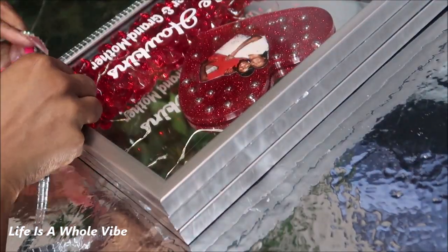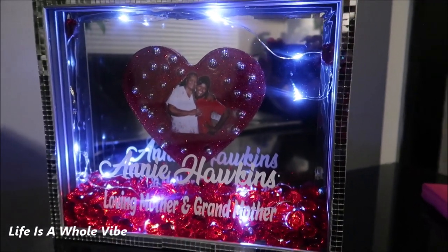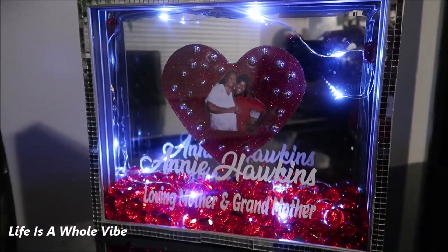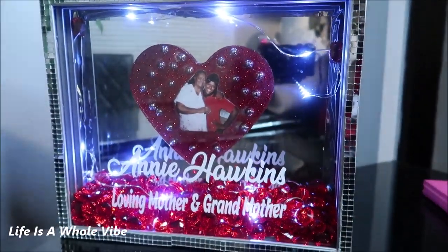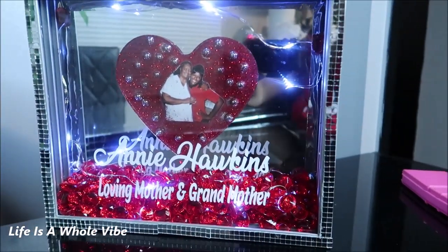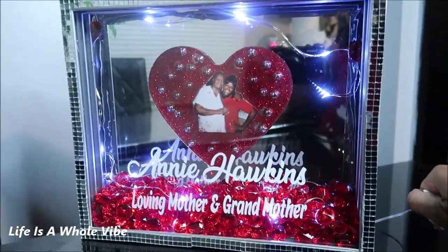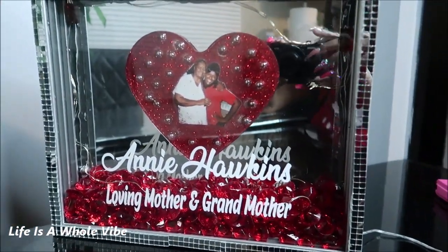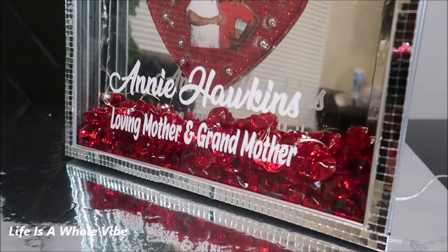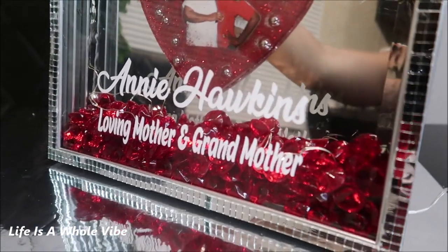The on/off switch for the fairy lights can be stuck to the side with 3M tape. Here is the final result — I wanted you guys to see how it looks with the lights dimmed. I cut the overhead lights and turned on the fairy lights, which are optional. Now I'm showing you how it looks with the lights back on so you can see that even without fairy lights you can still see the photo pretty well.